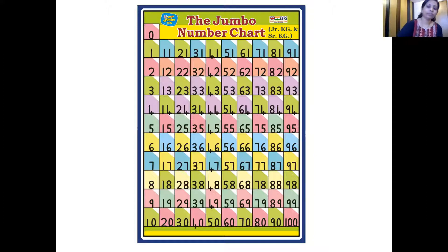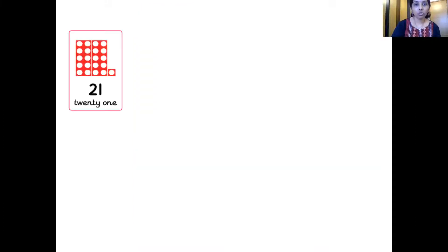Well done, children. Now let's move ahead. You all know that numbers follow a sequence — they come one after the other. So which number is this, children? Which number magic card? That's right, it's 21. And this is the number tile of 21 — two 10-number tiles and one 1-number tile — they together make 21.